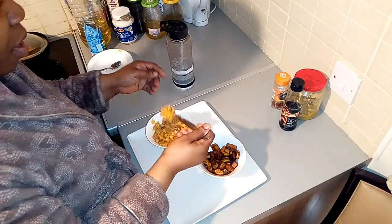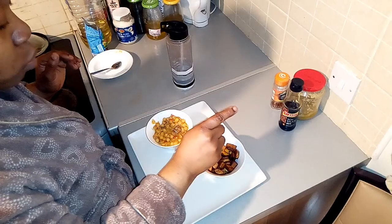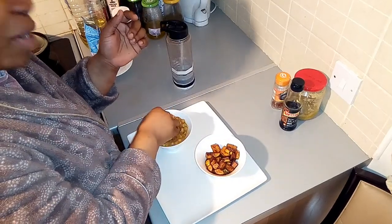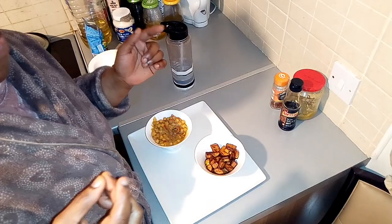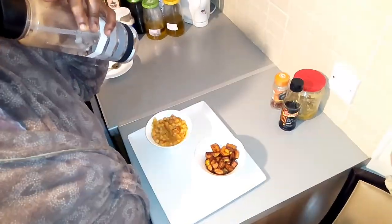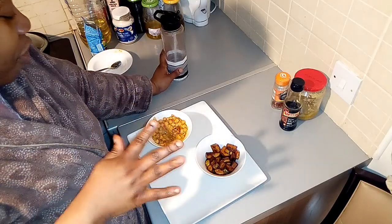I can't even sit down before getting into it! I really need to sit and balance. My daughter is taking my spoon from me — I have to use my hand! I'm going to finish it on camera. This is so nice — you can go ahead and try it out. There is no difference from chickpeas with our normal beans.